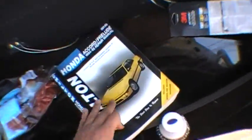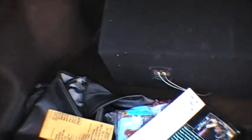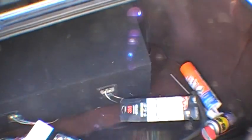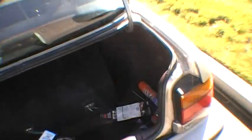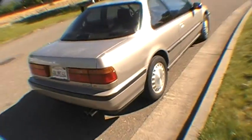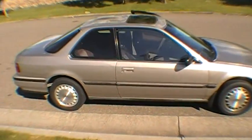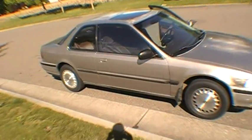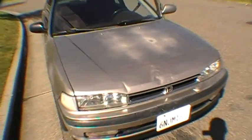I got the Chilton manual for my car — for the '84 to '95 Honda Accord. Anyways, this is my car: 1990 Accord EX five-speed manual, currently has 198,000 miles — I think it's 198,800 miles.